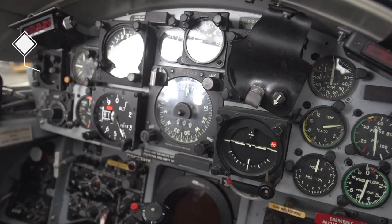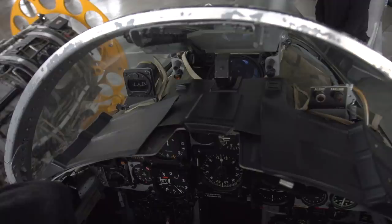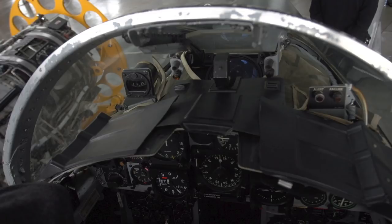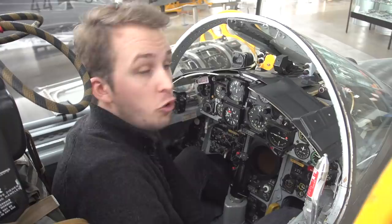Up top we have a standby compass, and to the right there's a special alert dial — this is actually used on this aircraft because it does have a radar warning system. This would essentially tell you that you're being looked at with rather a lot of scrutiny, and you might want to be doing something to get out of dodge.